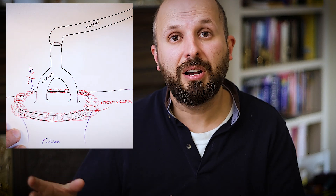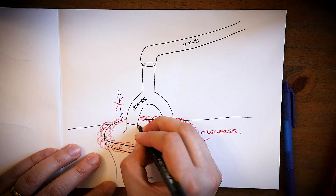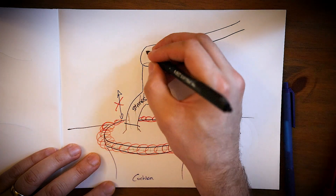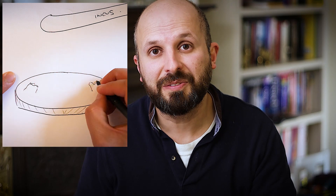So what we need to do is bypass that bone and try to get the hearing back again. The first thing is to remove the arch of the stapes bone. I tend to use a laser to do this because I don't want to move it too much, as it can cause hearing loss. Now that we've removed the top part of the stirrup — what we call the superstructure of the stapes —